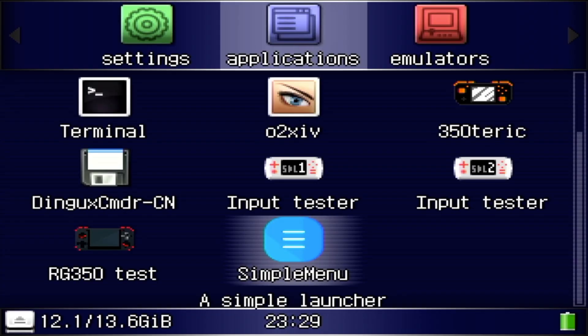And really, that's it. Just wanted to show you real quick what Simple Menu looks like and how great it is. I hope you like this video. Thanks, see you later.